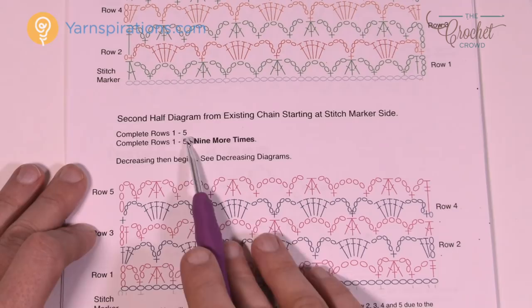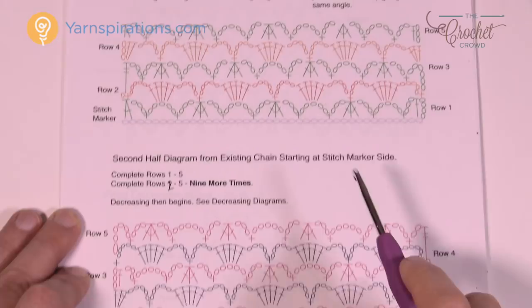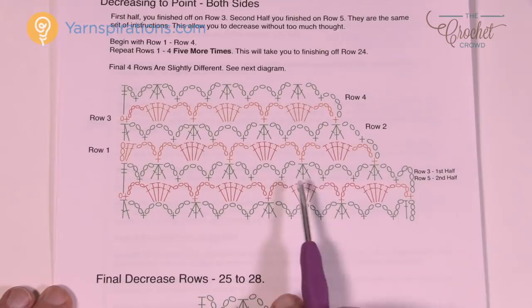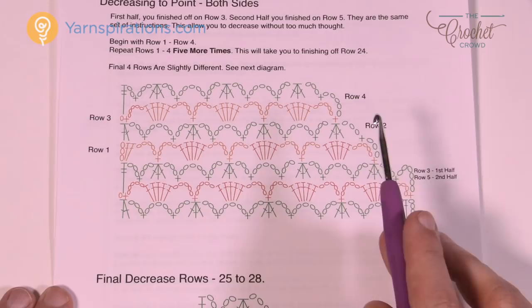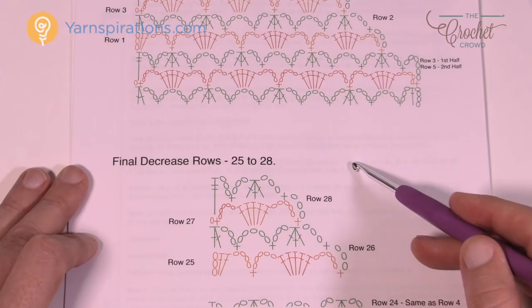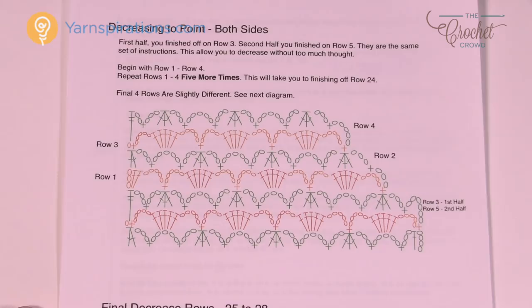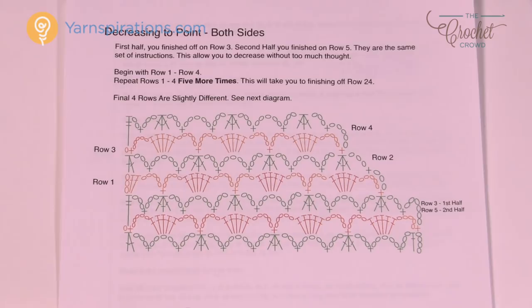Row number three of the first half is the same as row number five of the second half — so when you go to do the decrease you're in the exact space you need to be without having to think twice. I created a second diagram so that when you're doing the second half you can put the first diagram away and follow the second one directly. I know that was long-winded but this is a complex pattern, and my goal is that you'll be successful. So grab a 5.5mm size I crochet hook and Caron Simply Soft yarn and let's get playing.